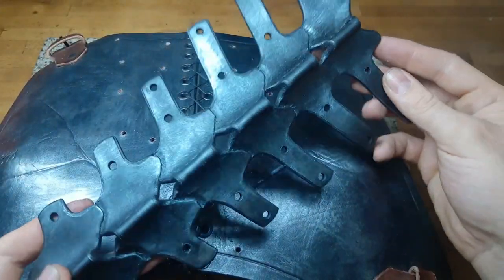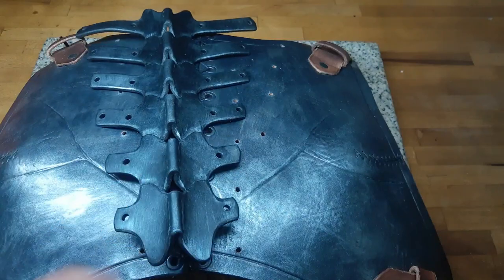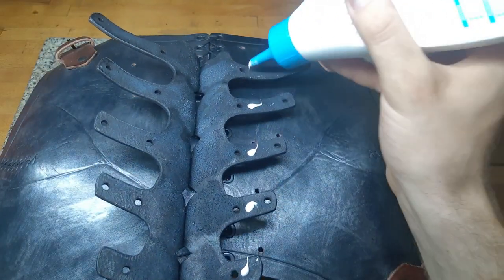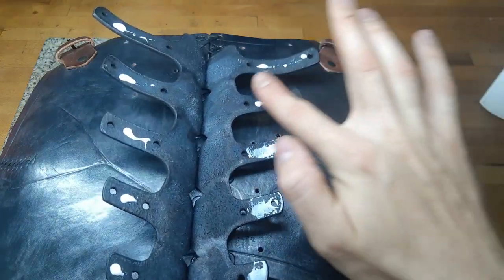Since we want to keep the spine look here as well, we punch some holes, put the spine in position and use rivets to hold it in place permanently with a bit of glue.